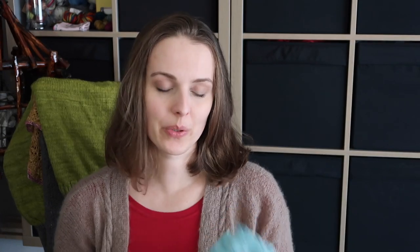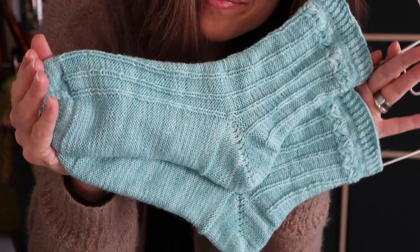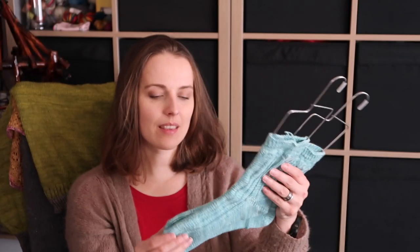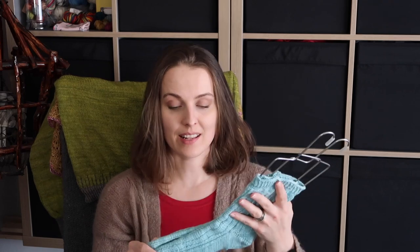Here it is. I knitted them — I remember — two at a time. So let me show you. You can see that they're kind of loose on my sock blockers. To be honest, I didn't wash them, I didn't block them, and I did not weave in ends yet.